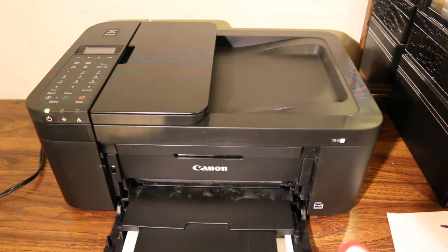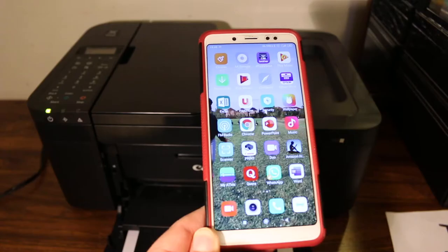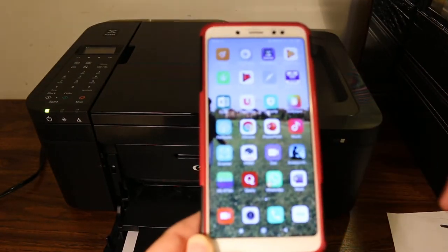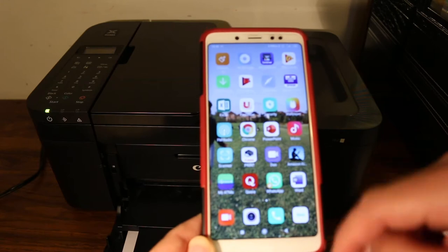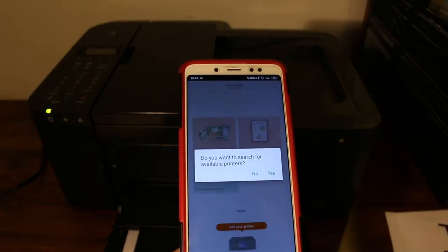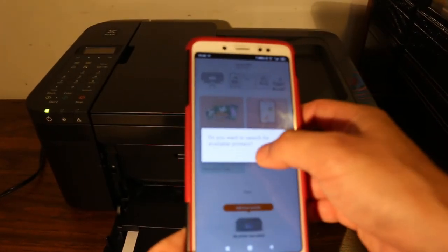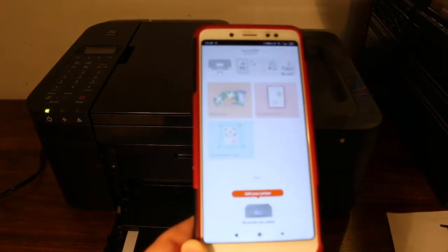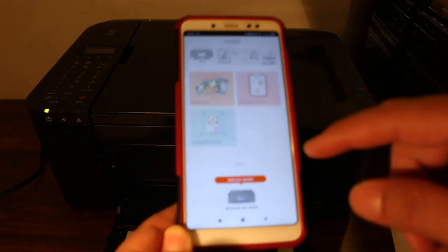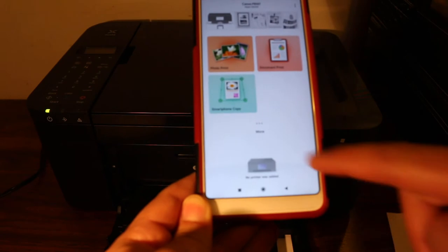Now open your smartphone — you can use any smartphone you have. You just need to download the Canon Print app from the app store. Once you download it, open the app. It will ask if you want to search for available printers; click No, because we need to add the printer using Wi-Fi Direct. You'll see a printer icon — click on that.